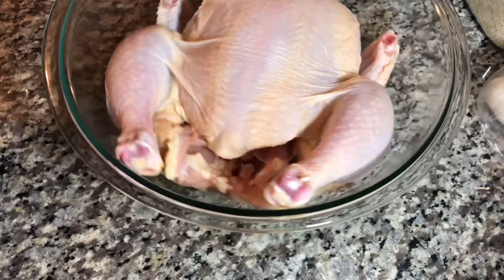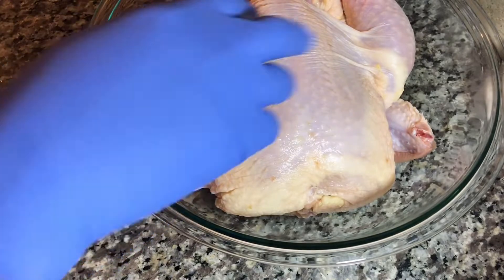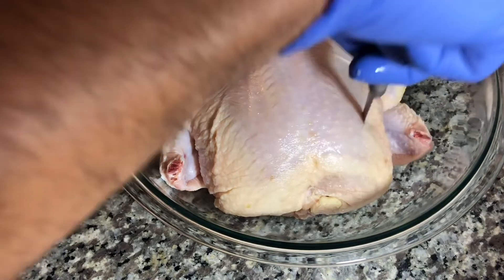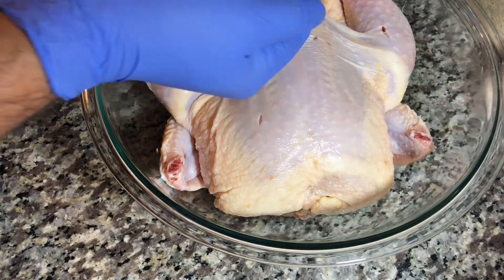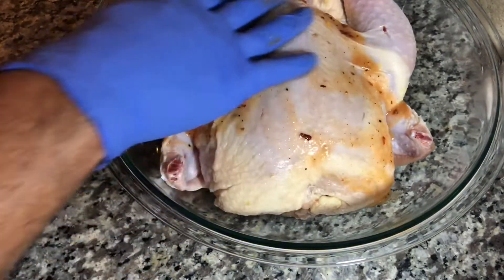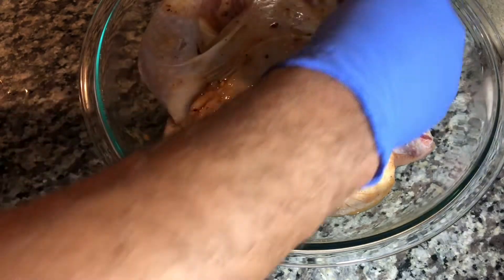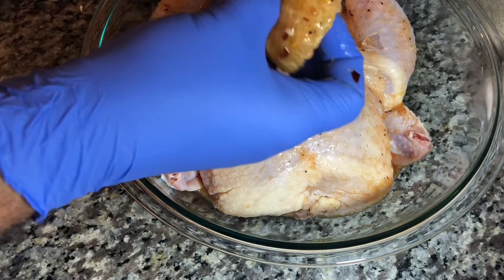Bring your chicken to a bowl and make some holes — one in each leg, one on the other leg, and one or two on the breast — so the seasoning can get into it very well. Season the chicken everywhere: under the skin, at the bottom, everywhere you can, so the seasoning penetrates.